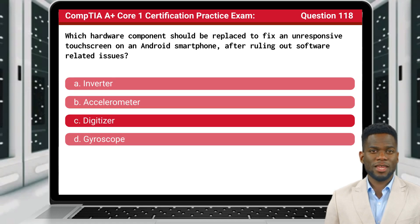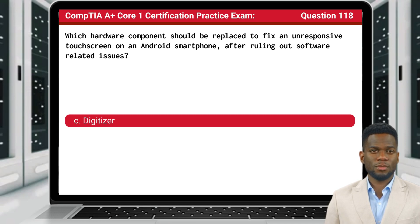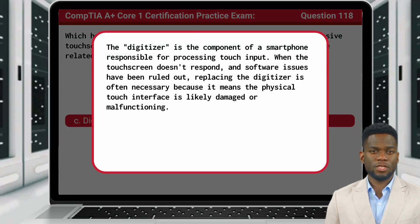Question 118. The answer is C, digitizer. The digitizer is the component of a smartphone responsible for processing touch input. When the touchscreen doesn't respond and software issues have been ruled out, replacing the digitizer is often necessary because it means the physical touch interface is likely damaged or malfunctioned.